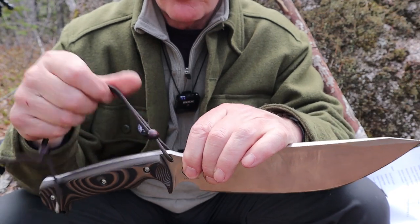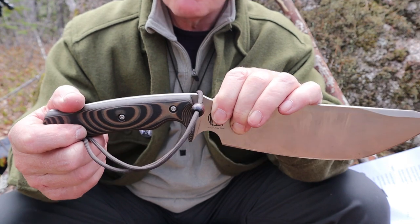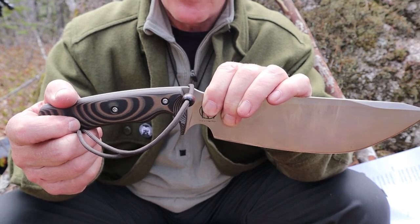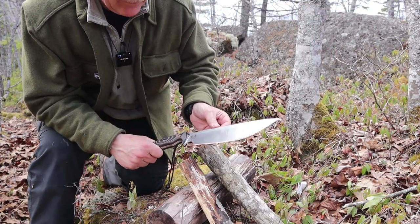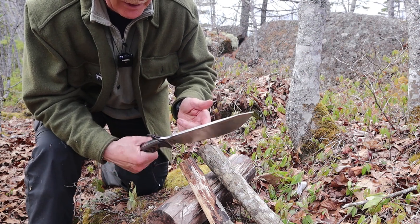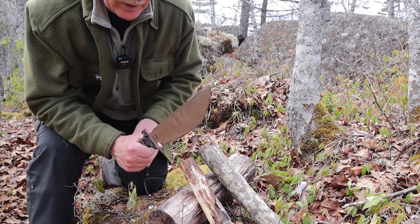Quite a complicated design when you think about it — so much to see and understand in this knife. But what's more important is how it functions. I don't think there'd be any question how well this splits when batoning. If any knife has ever been built for batoning, it would be this knife for sure. But what I'd sooner show you is how it chops.